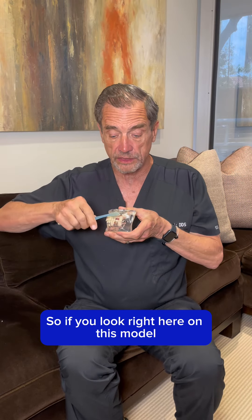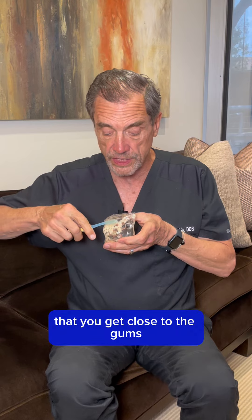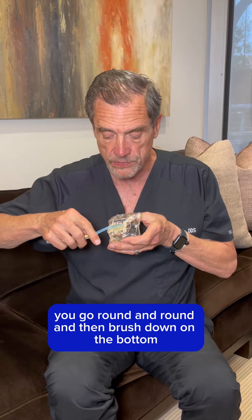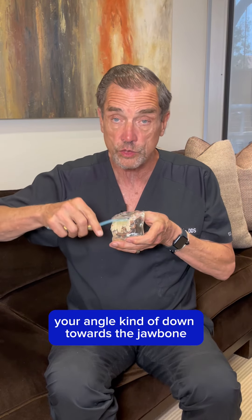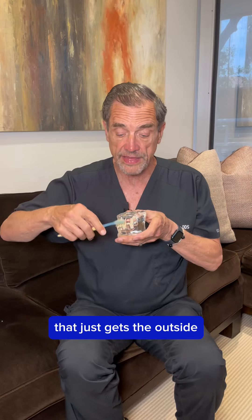So if you look right here on this model, it's crucial if you're going to use one of these toothbrushes that you get close to the gums, go round and round, and then brush down. On the bottom, you angle kind of down towards the jawbone, and you go round and round and then brush up.